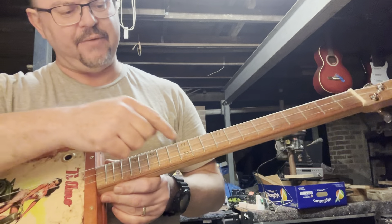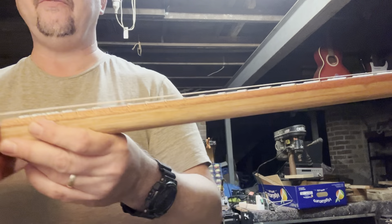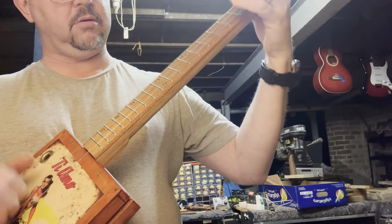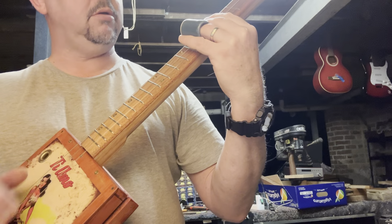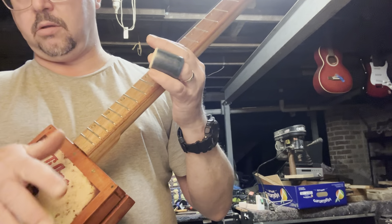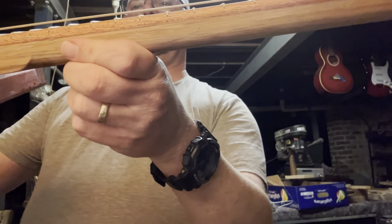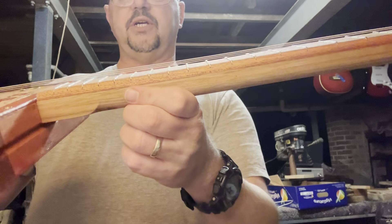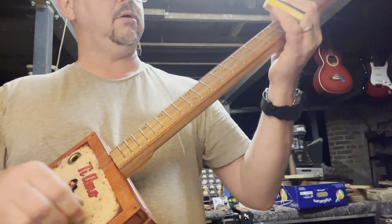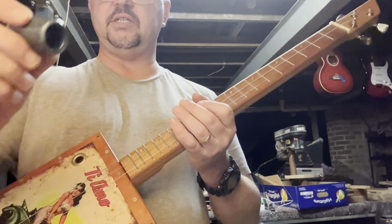Just as importantly, down here at the 12th fret it's exactly the same situation. I really do like, when I'm playing slide, to leave just a little bit of meat on the bone — just giving it a little bit of height. So if people want to play slide, you're not getting too much click clacking, especially with heavier slides. With a brass slide there's less click clacking because it's not as heavy as a ceramic slide.